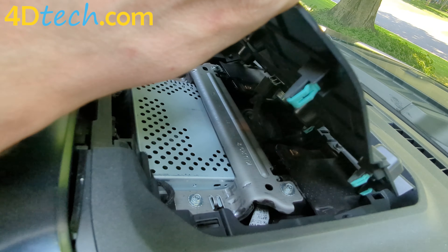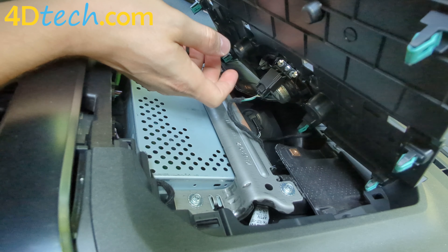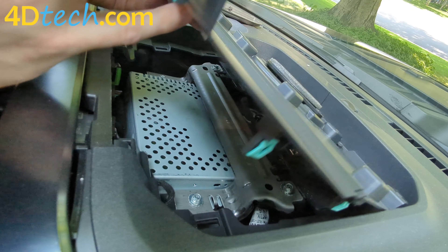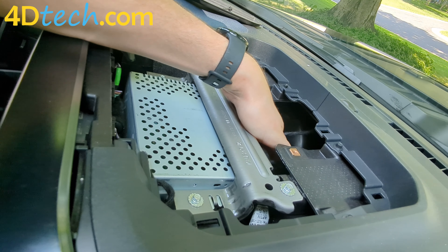Because we do have a speaker, we'll need to disconnect the electrical connector right here. There's a little tab that's facing me. We're going to push that with our thumb and then pull the connector down to release it. We'll set this out of the way and tuck the cable out of the way for now.